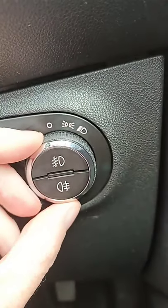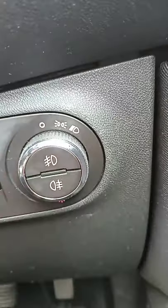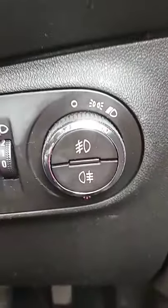So if we turn it once to the right, you have your side lights or your parking lights, very dim. If we turn it once more to the right, you have your dipped headlights. They're your regular lights for driving at night.